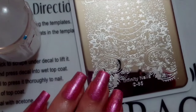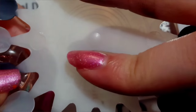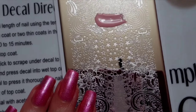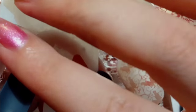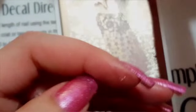Next is this pastel pink, and it stamps perfectly over black as well. It does show up a little bit over the white.